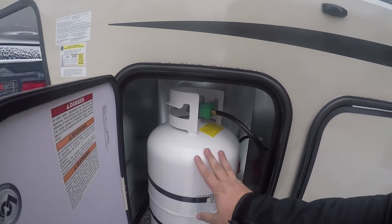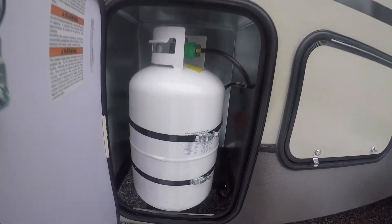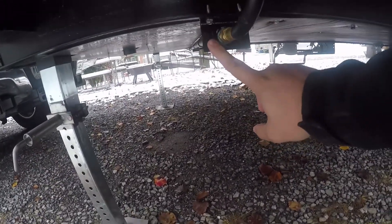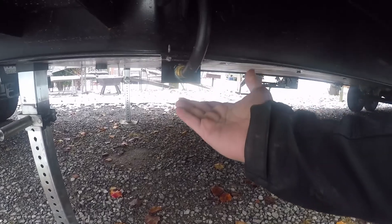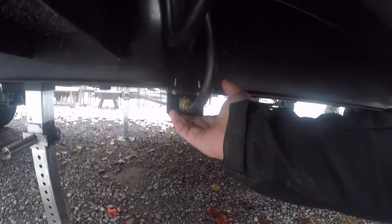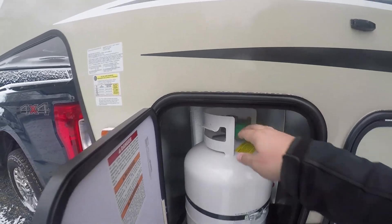Here's our other propane tank — this is where we had the leak, right here. Something happened manufacturing-wise and something got under that and broke it. But this tank's good now, it's not leaking. They fixed it.